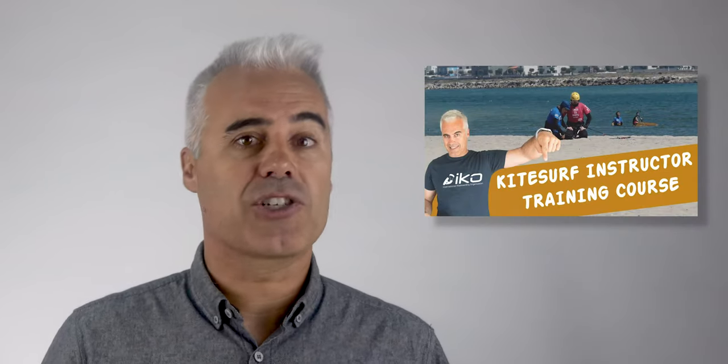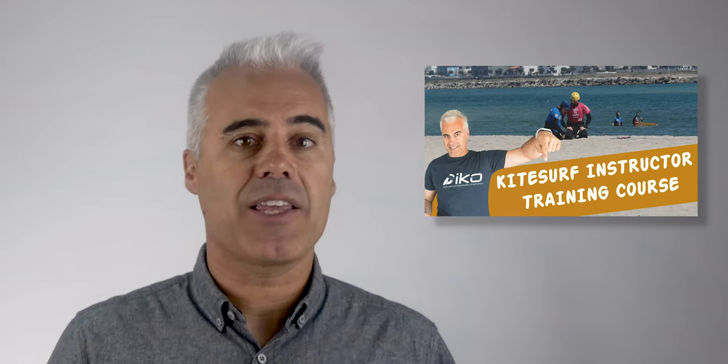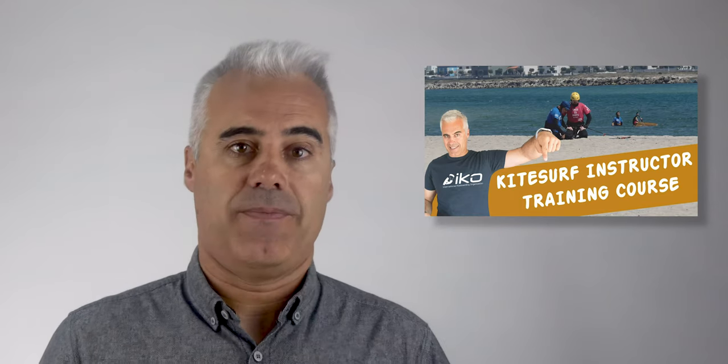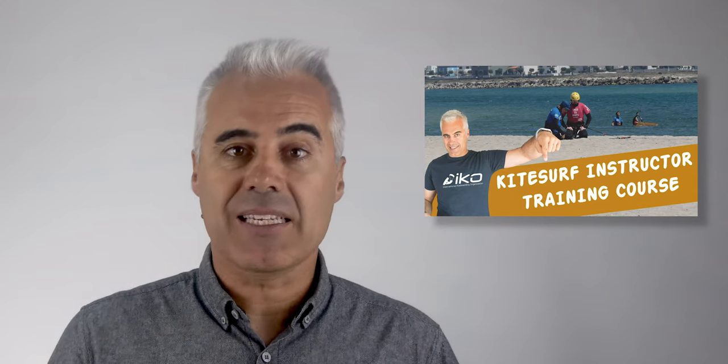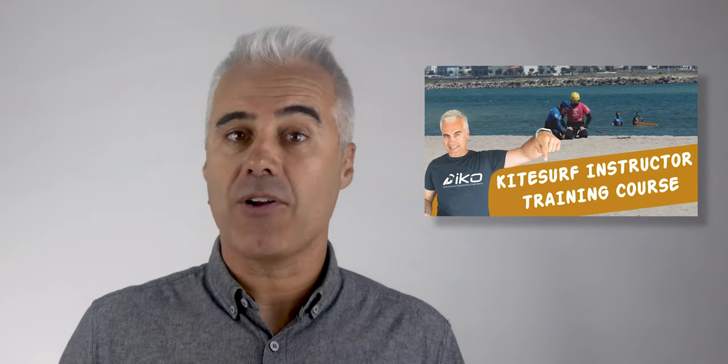This and other techniques are shown and learned in the IKO instructor course. You can find out more about these courses at the IKO website or by checking the IKO instructors video on this channel. Let me know if you know this technique and if you've used it before, or any doubts you might have. I'm here to help you out. If you haven't subscribed, click here to subscribe and check more videos. See you in the next video.